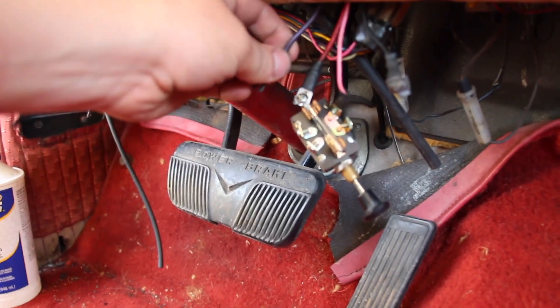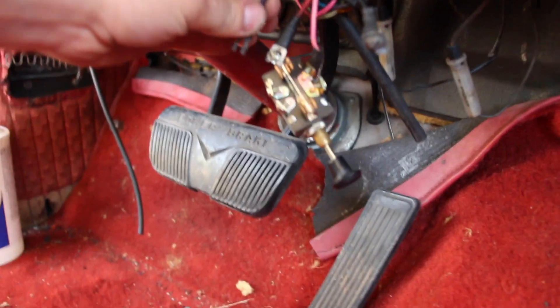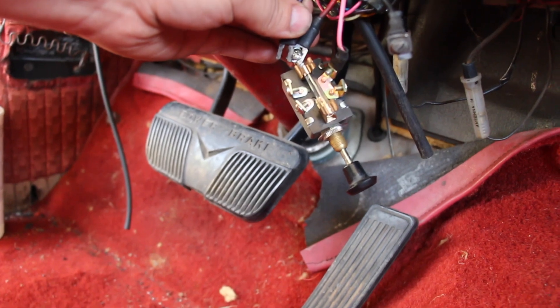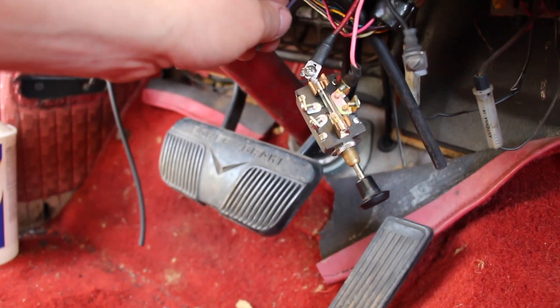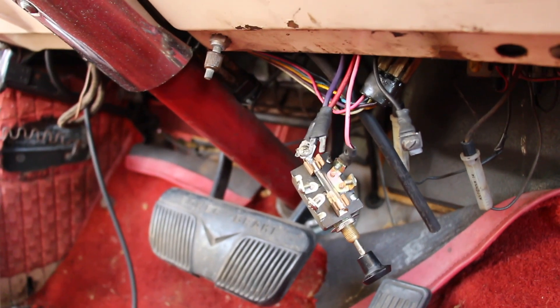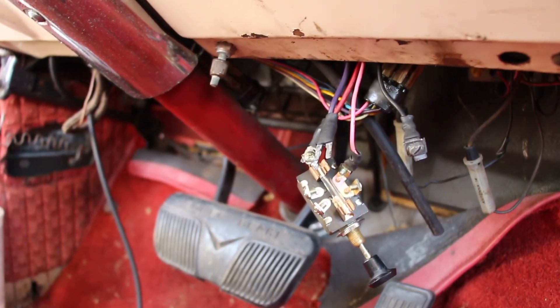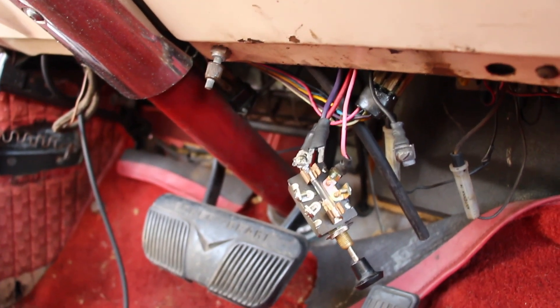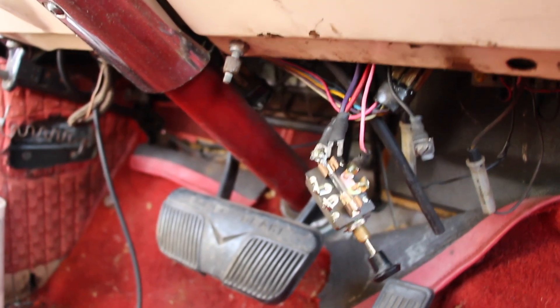Now we just have to touch the purple wire to the red wire and see if it will turn over. The motor is turning over! All we have to do now is check for spark and see if we're getting spark, and if we are, we'll throw some fuel in it.